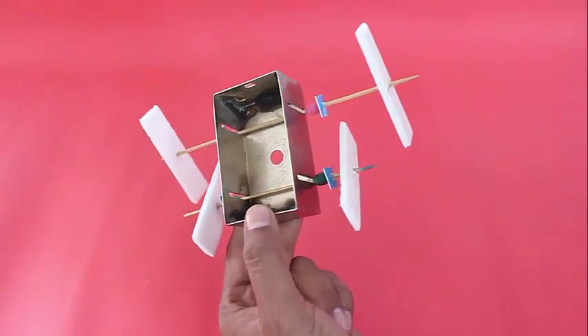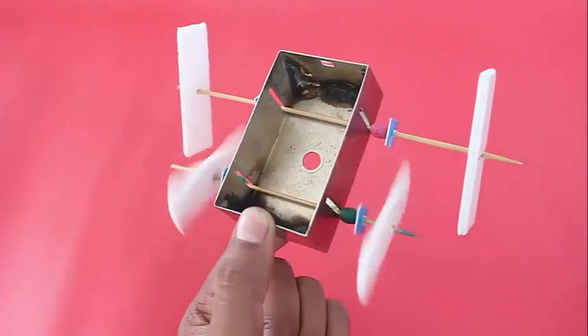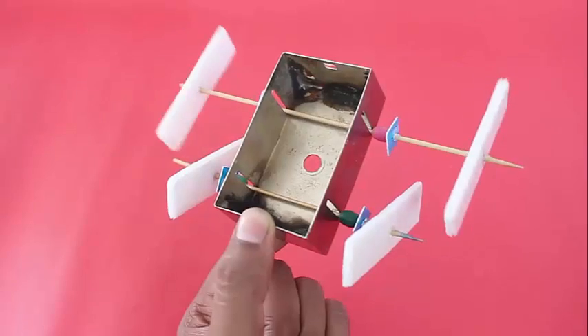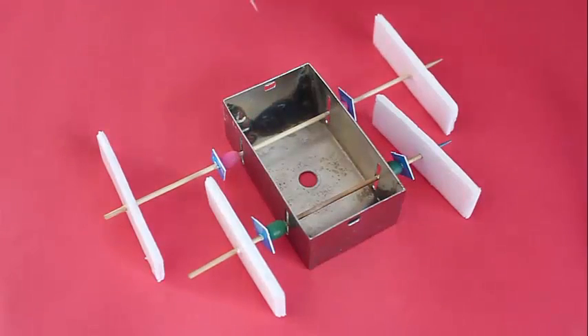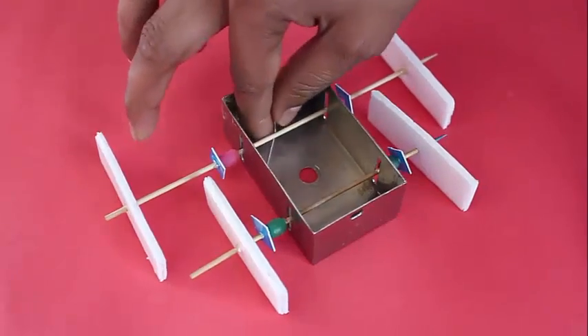Make four slits in the side of the box and insert wooden sticks inside so that they can rotate with little friction. Secure the sticks by inserting the beads, and then attach the card fan blades at the end.